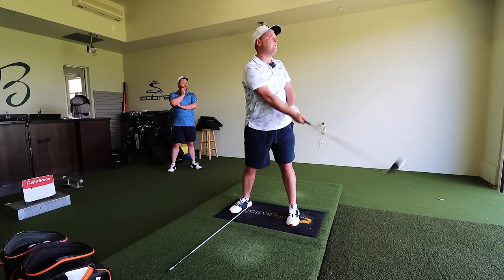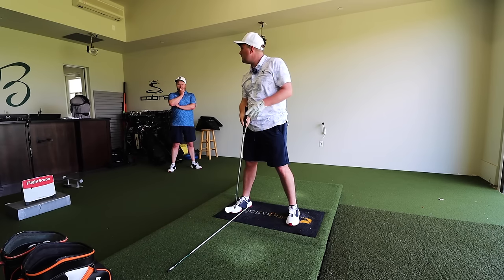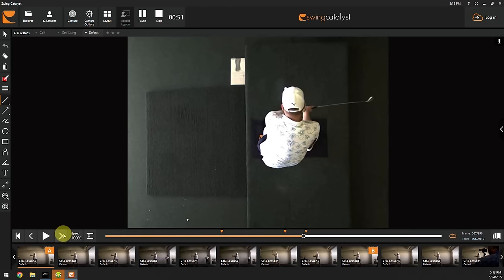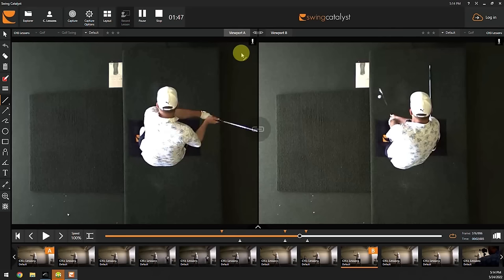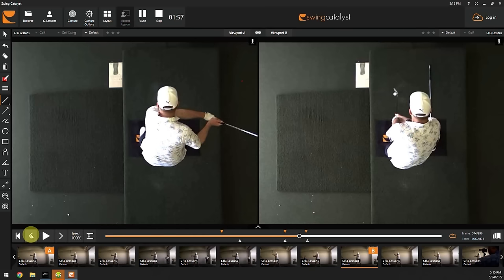There you go. That was better. That one didn't go so far to the left. So watch the difference in what the club face is doing. Not as much — look at how much the club face is closing. That's a lot more square. So we're just getting the face in a square position and getting you to feel like you're controlling it a lot better.